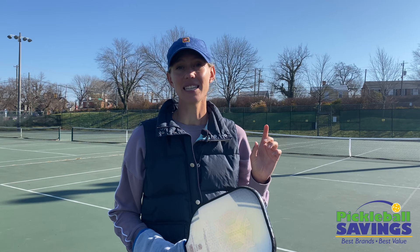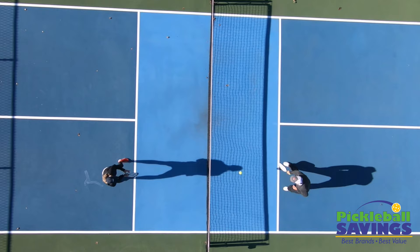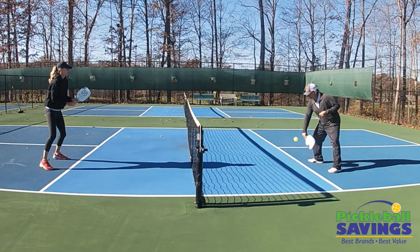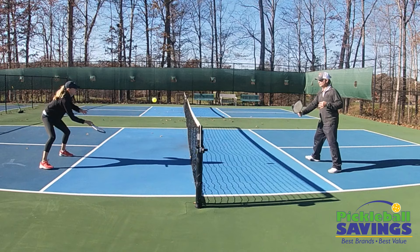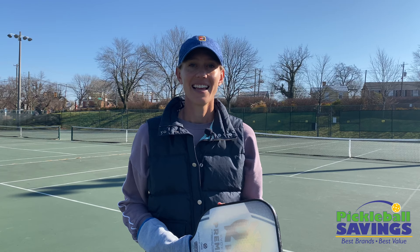Today we're going to take it a step further by adding pressure situations and point play. You and your partner are going to play first to seven points with only dinking the ball down the line. But here's the catch — you are not allowed to speed up the ball unless you're taking it out of the air. Speeding up a ball after it has bounced in the kitchen is very risky and can cause you to pop the ball up and get it slammed back at you.